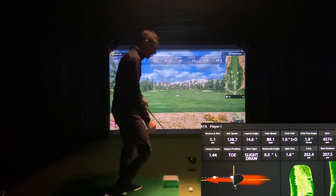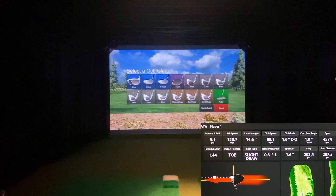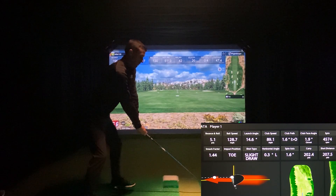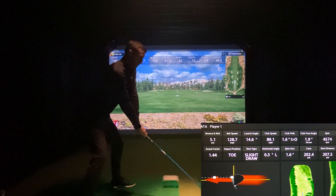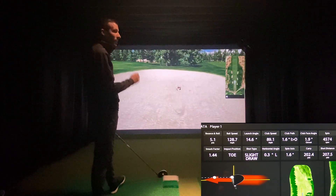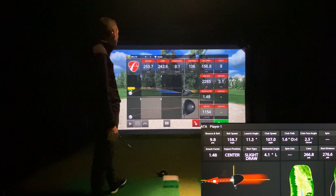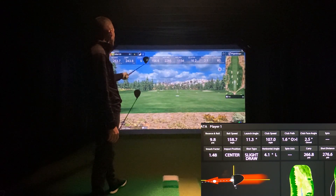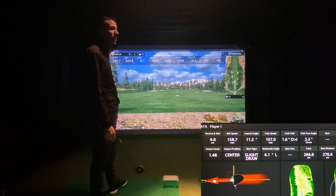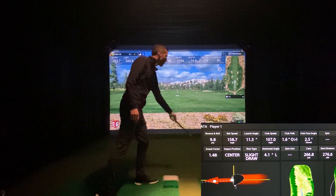I'm sure everybody wants to see driver, so I'll hit a couple — I'm not going to go crazy and hit a bunch. That's my miss, so we'll see how the miss reads. HD missed my spin — doesn't miss spin often. I wonder if the dot has anything to do with that. 2,285 spin on Mevo. Carry 243 versus carry 266 — a lot longer on HD. Ball speed 158 versus 156 — ball speed was similar. Launch was only 9.1 on Mevo and higher on HD. There's a mishit for you.